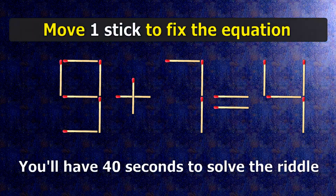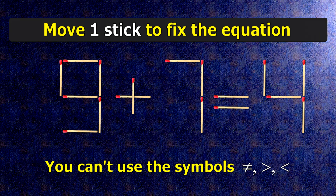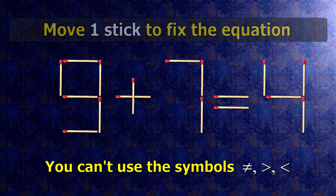We have the equality 9 plus 7 equals 4. Our equality is wrong. We need to move one match to make our equality correct.